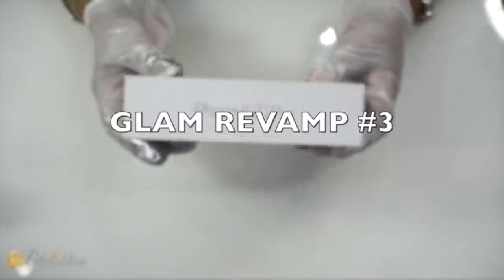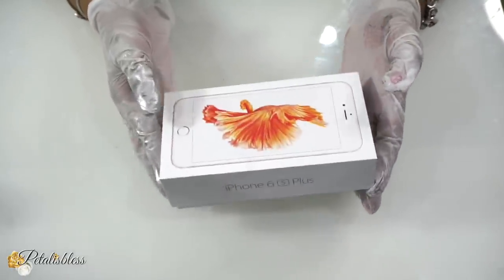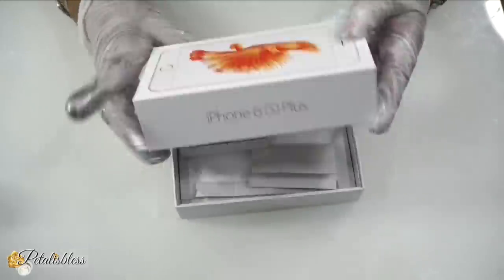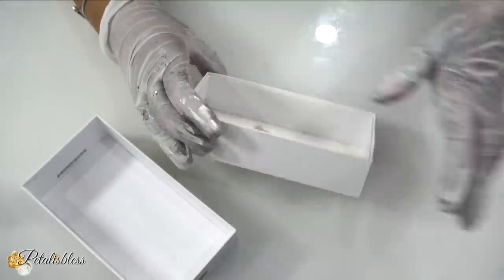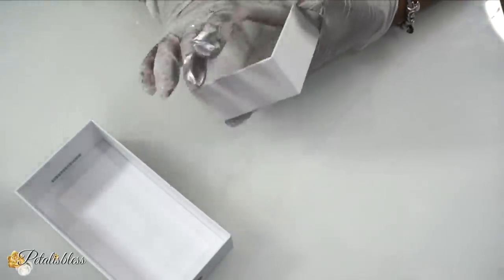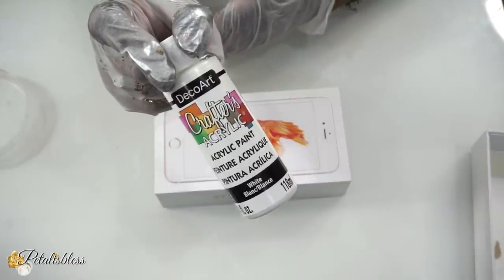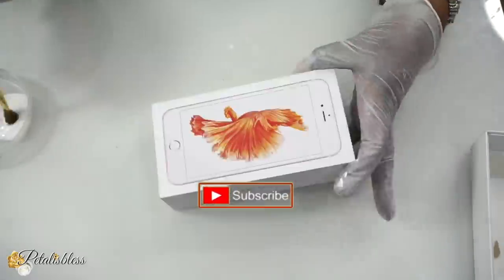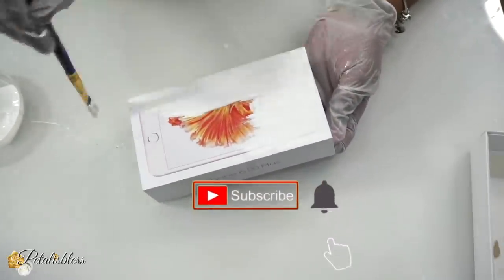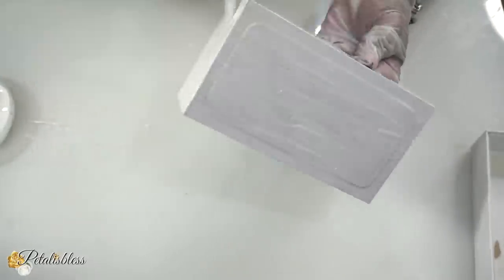Now for our Glam Revamp number three — I'll be using this iPhone case to make a lovely little trinket box, because these cases are nice and sturdy. All I do is tear out the inside of the box, tear out everything, and then we're going to add some white paint to the lid only. We're painting the lid to get rid of the iPhone picture and all that. I'll let it dry and then add a second coat.